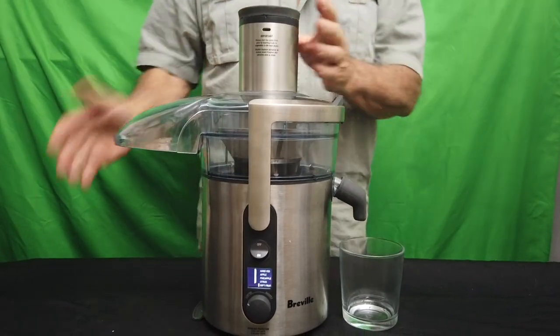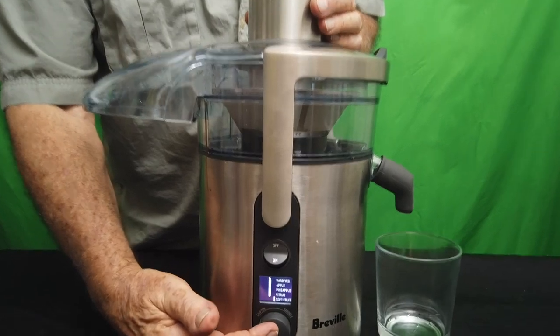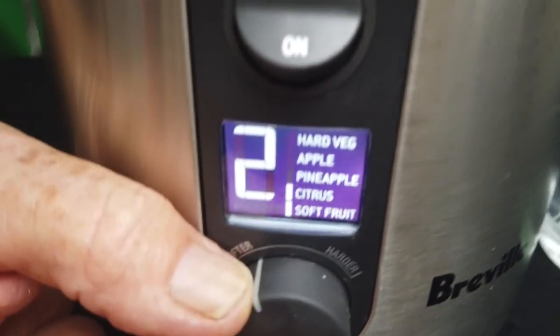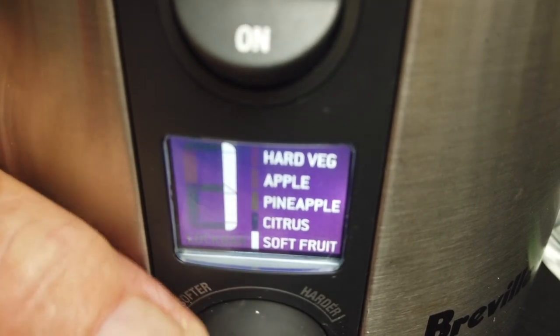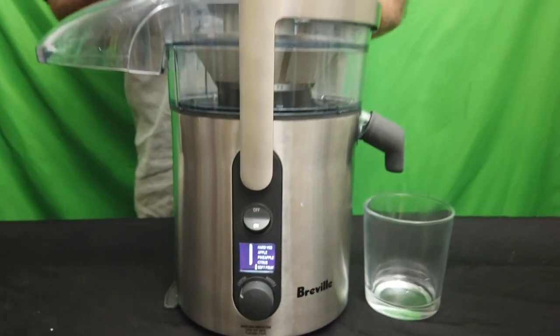One of the keys to the machine, the controls here, it's preset for different kinds of fruits. As you can see, it stays on longer depending on the kind of fruit that you're making with this machine, fruit juice. So I love this machine. I highly recommend it — buy it now.